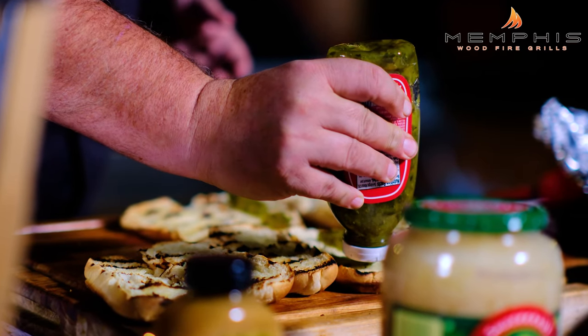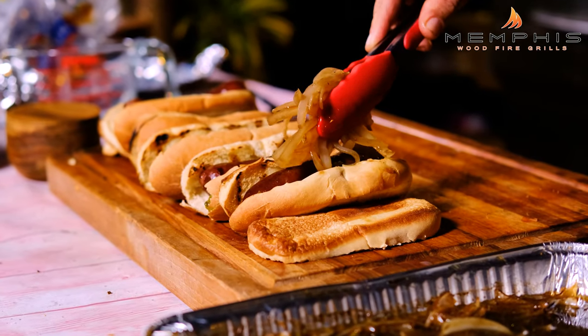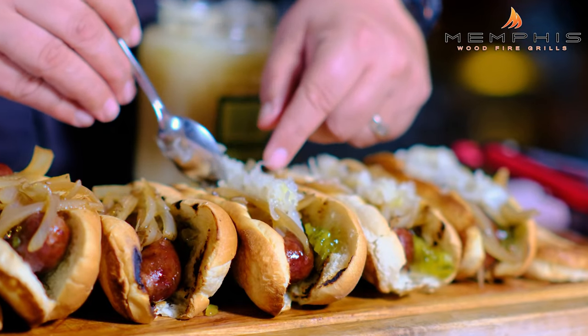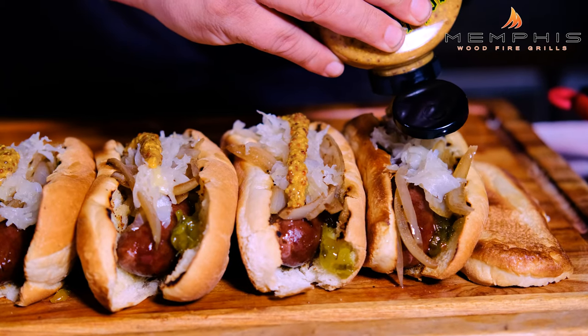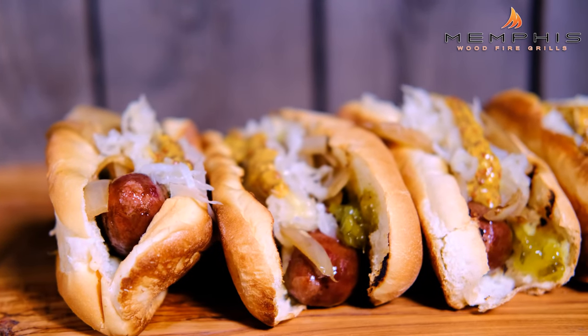All the ingredients are ready, so now it's time to assemble our smoked beer brats. Squeeze a little bit of sweet relish inside the bun, then place the smoked beer brats in the bun. Add some of the beer braised onions on top, then a little bit of sauerkraut. Last but not least, top with some really good German flavorful mustard, and these beautiful smoked beer brats are ready to serve.